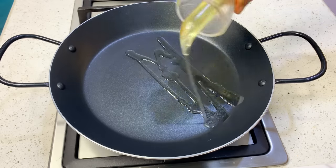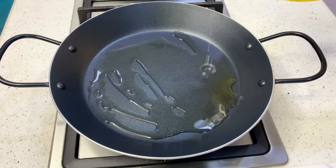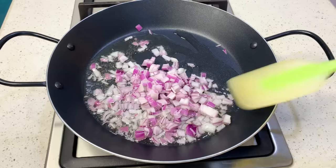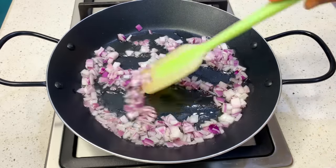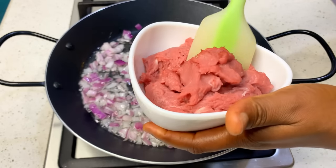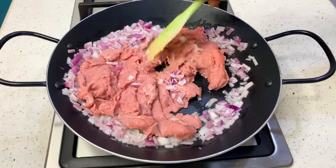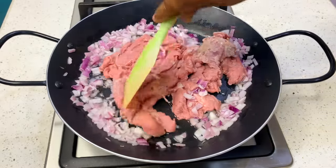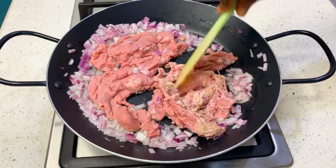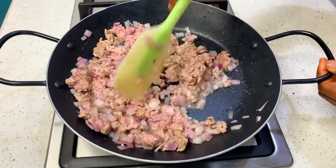Place a pan on medium to low heat and add some oil. The full list of ingredients will be in the description box, so make sure you check it. When your oil is hot, go in with your onions and stir. Then add your minced meat — remember you can get packaged minced meat from the supermarket, blend raw beef yourself, or have the market dice it for you if you don't have a blender. Put the meat in and stir to break up any clumps.